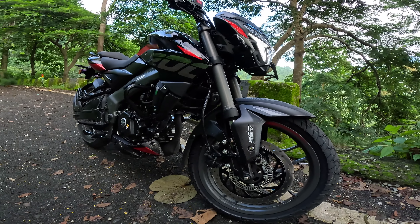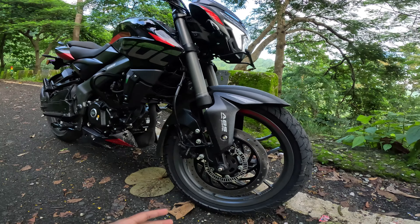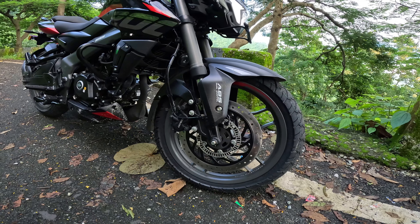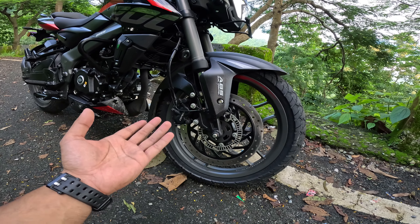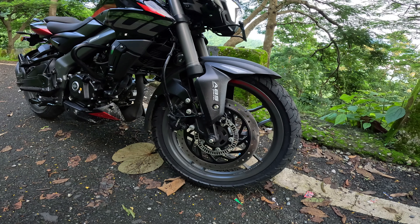There are sounds in the body frame — quality control is not good. The price is reduced, that's why you get the Eurogrip tire. You get to see the brake pad calipers. They do cost-cutting here. Tire sizes are 100/80/17 section front.